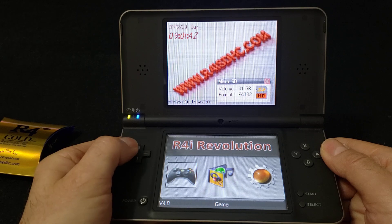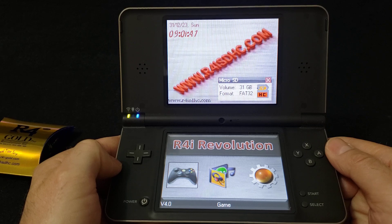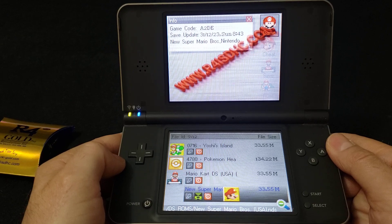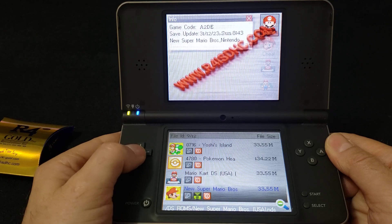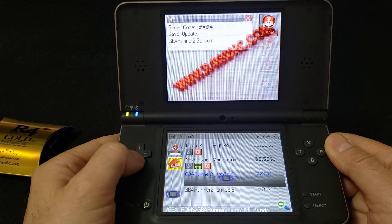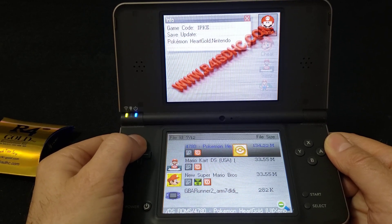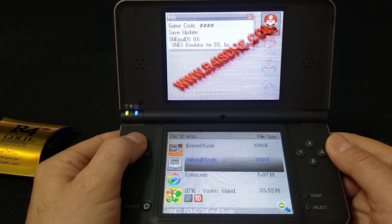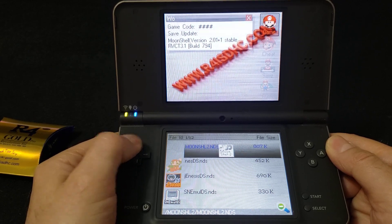The menu has games, multimedia, and settings. To go into the emulators and the games, just go under Game and press A. All your DS ROMs will show up in the main menu, and then also all your emulators — GBA Runner, DS Games, Super Nintendo emulator, Genesis, Nintendo, and so on.